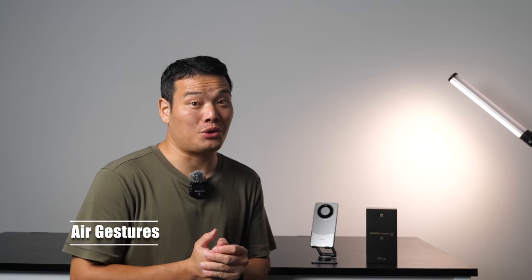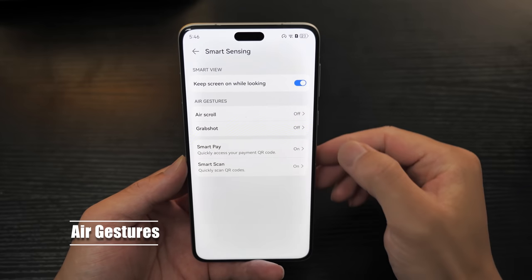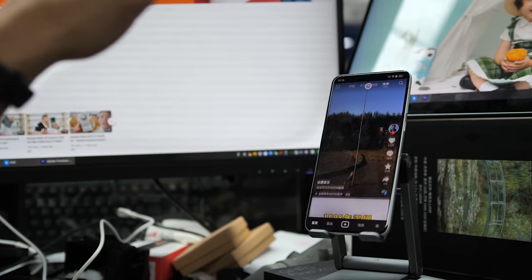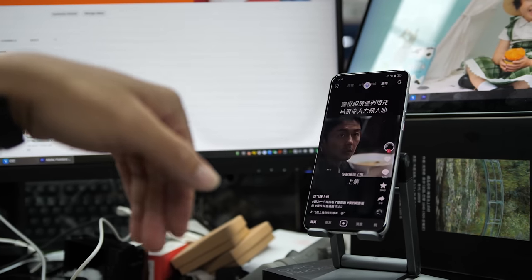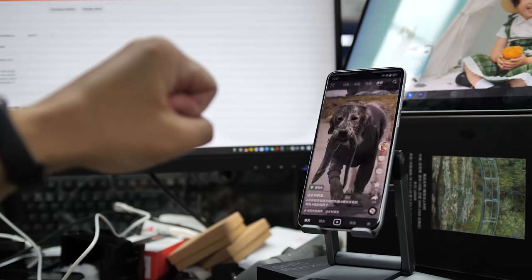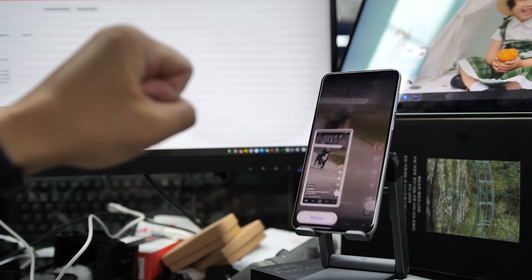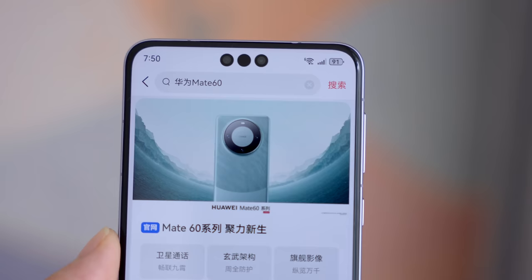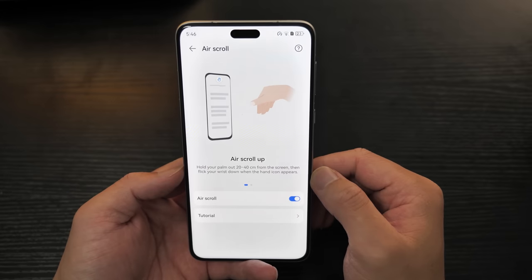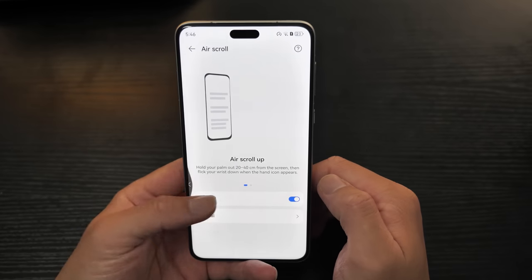One standout feature that I've grown to appreciate is the air gestures. You can scroll up or down on the screen without even touching it. Initially, I thought it might be more of a gimmick than practical, but it is surprisingly responsive and incredibly useful. For instance, when my hands are occupied while eating, I can effortlessly browse content on the phone. You can even use it for a quick grab shot to crop a picture — convenience at its finest. Another noteworthy feature is the AI privacy protection. When you are using your phone, notifications allow you to view the full message as usual. However, if someone unfamiliar approaches, the message content is automatically hidden, adding an extra layer of security. This intelligent sensing feature is truly remarkable and enhances the overall user experience.